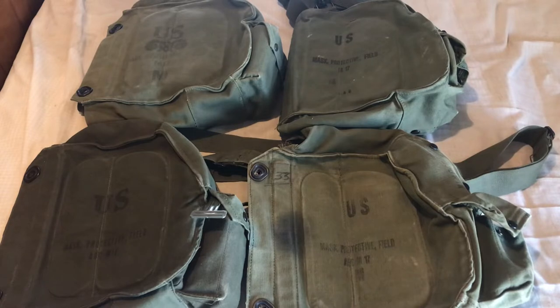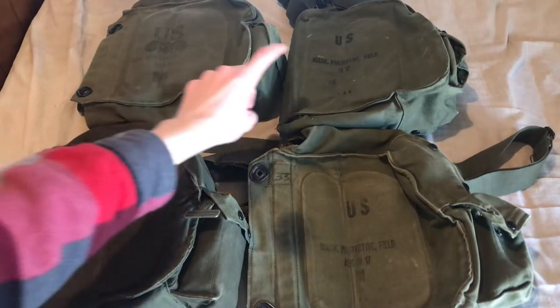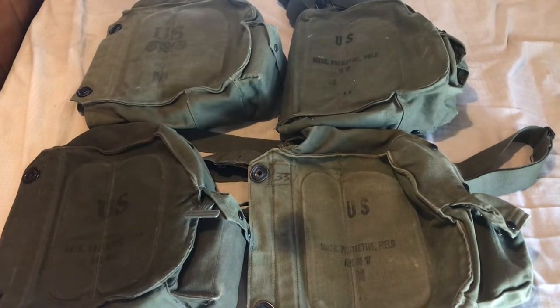In this video, I'm going to go over all the differences in the M15 carrier's design from when it was first introduced to when it was starting to be phased out with the M15A1 alongside the M17A1 and later masks. As you can see, I have every pattern of the M15 carrier that was issued: first pattern, second pattern, and third pattern. These two down here are third pattern, this one's a first pattern, and that's a second pattern.